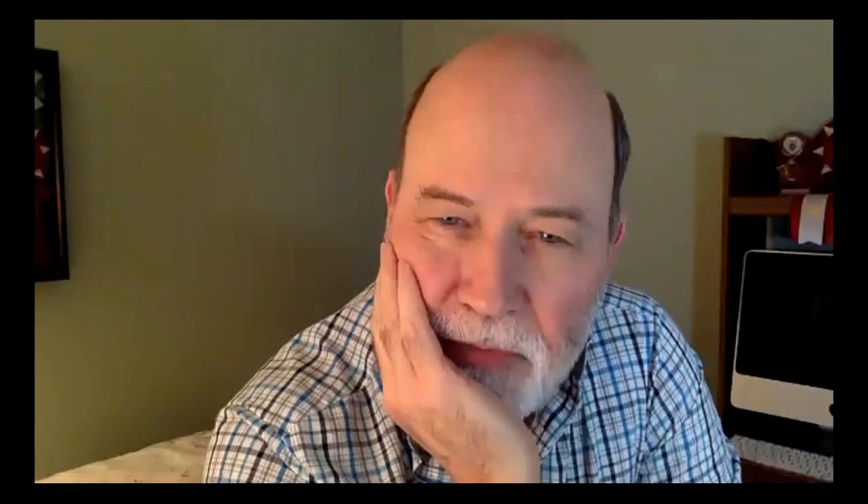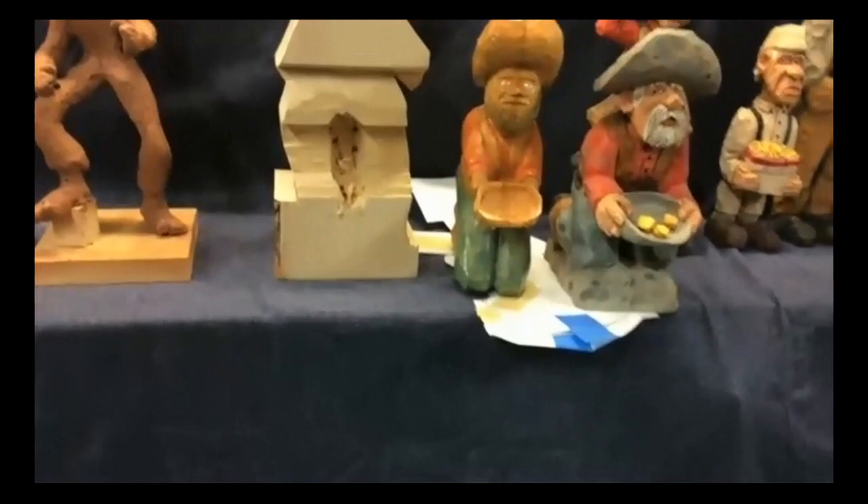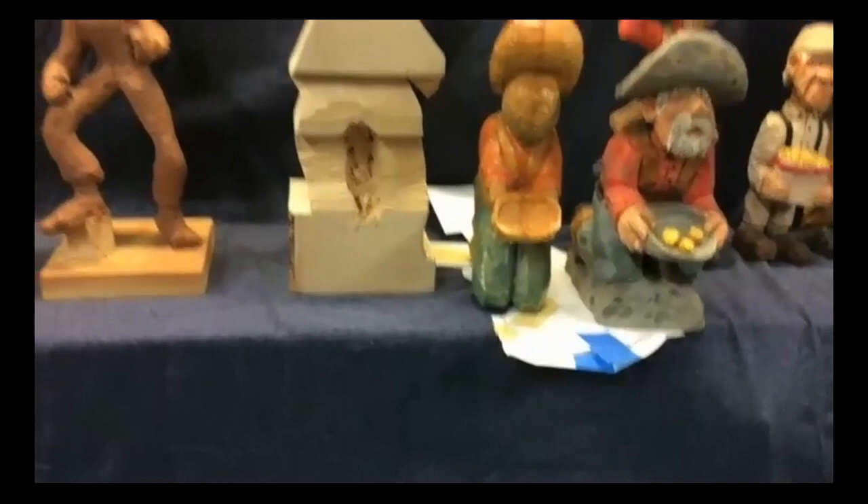Mark mentions that Mike told him about soaking the carving in water before painting. Mike confirms — it depends how dirty it is, but he tries to wash it because during carving, natural oils from your hands leave marks that change how the paint absorbs, causing blotches. He uses a potato washing brush and scrubs with basic dish soap — not perfumed, just a pretty basic dish soap. Mark says he started doing that after Mike mentioned it and it made all the difference, helping remove pencil marks too.